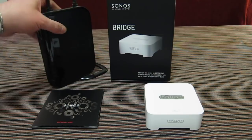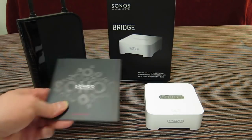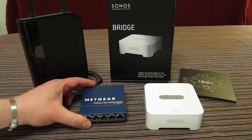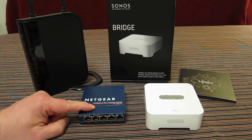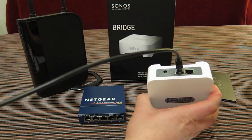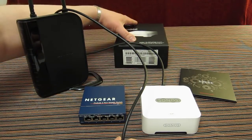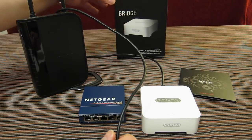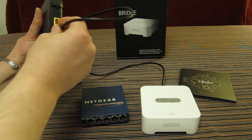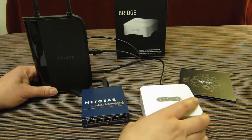Typically what you would do with the bridge is connect it directly to your router — let me just get the instruction card out of the way — or if you have a larger home network, a hub or switch in your house. It's literally a Cat5 lead; plug it into the back of the unit, then into the back of the router.